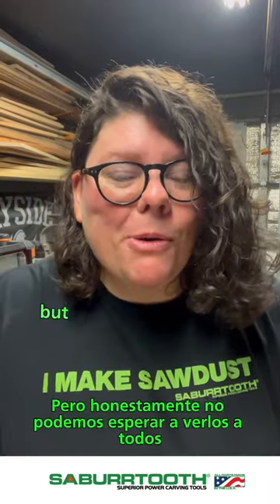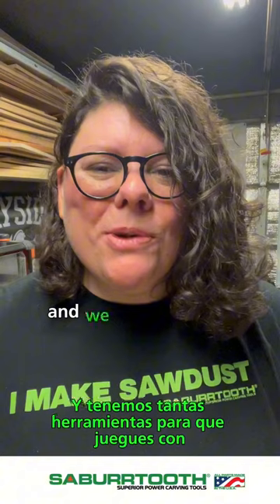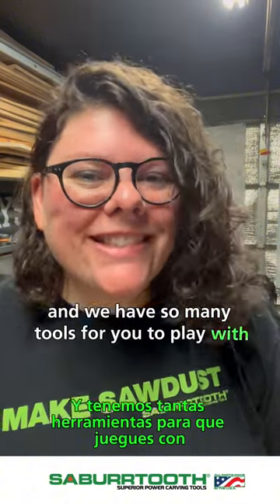Any other questions, let us know, but we honestly cannot wait to see you all and we have so many tools for you to play with. See you at Maker Camp!